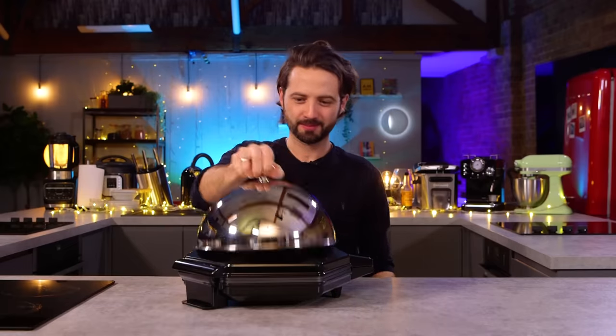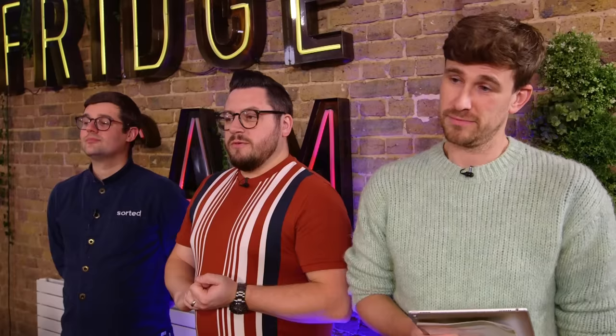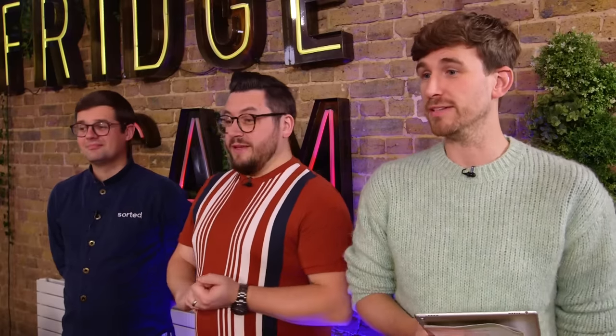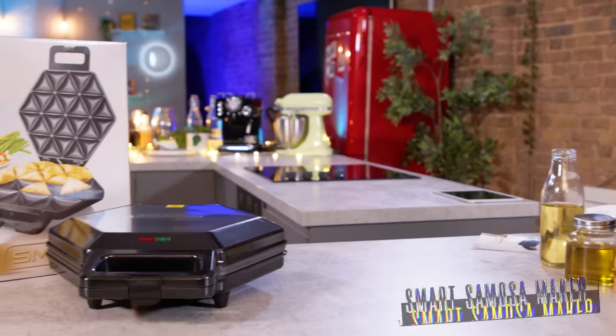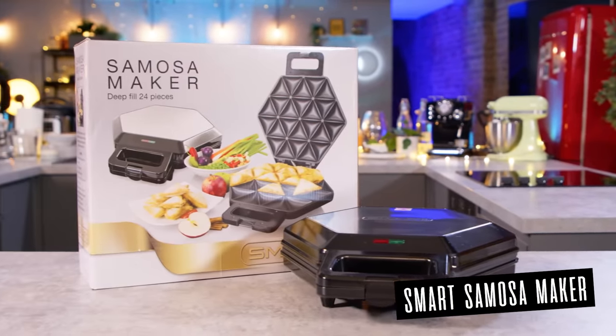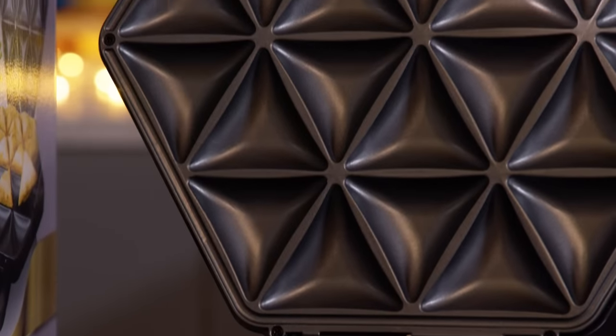Number two. Lift the cloche. A hexagonal toasty machine — you've gone bold with this. Barry, this is the smart samosa maker. This samosa maker gives you a way of making healthier samosas quickly and easily. Instead of frying them and making them oilier than a spa massage, this machine bakes them.